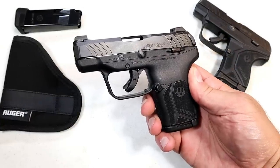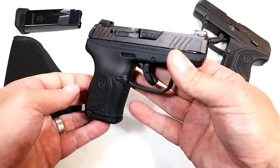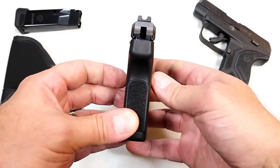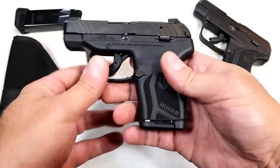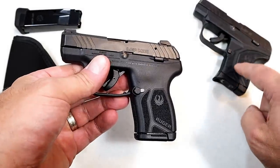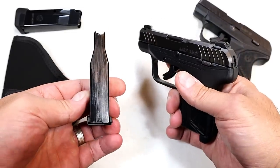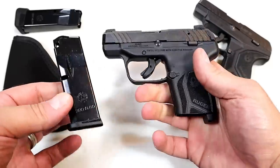Hey there friends, thanks for checking in. July 1st, 2021, Ruger released the Ruger LCP Max. They made some improvements, primarily the magazine capacity. Those who know the LCP know that it carries six rounds in the magazine. The LCP Max carries 10 rounds without making the grip that much wider.